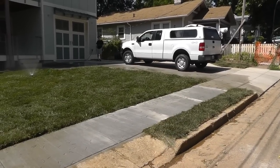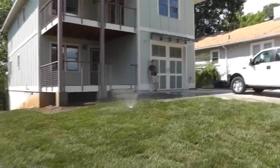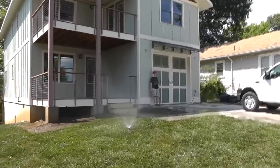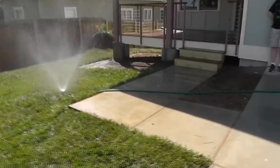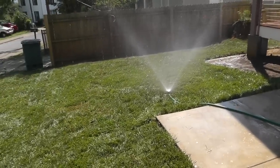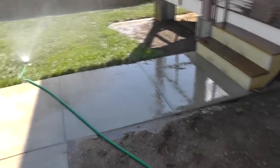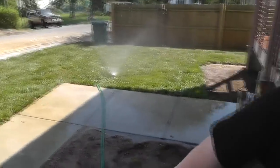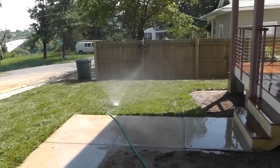Looks pretty good, doesn't it, Alex? We should take our clothes off and run through the sprinkler — just kidding. The ground is so soft now. We've been watering it for a couple of hours. With sod you've got to make sure you water and water and water.